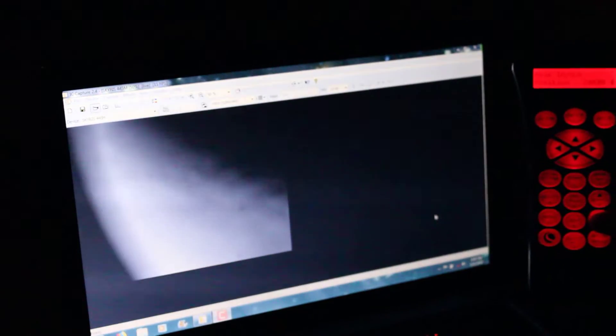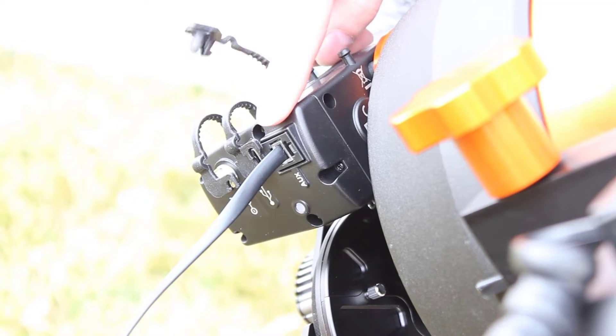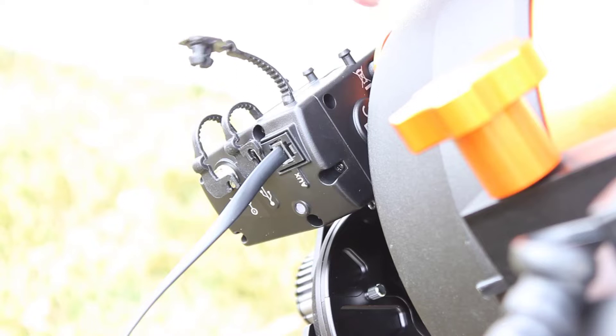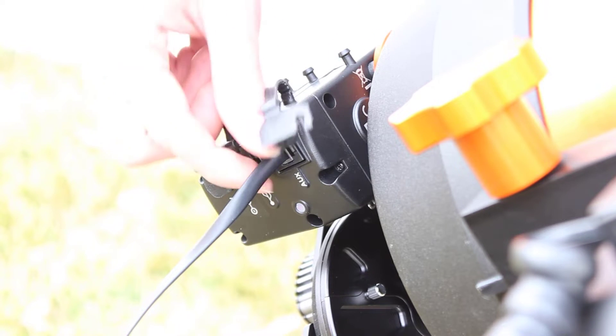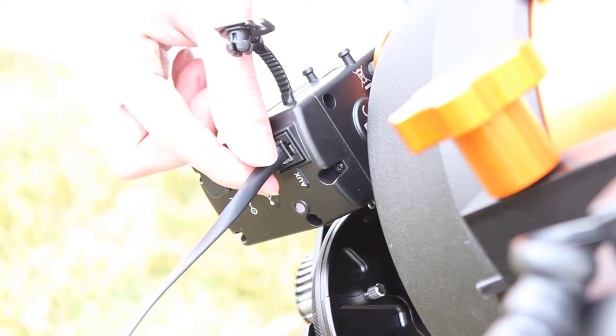Look how cool this is. I'm on the moon right now and I've got my hand controller on the focuser tab. If I drop the focus down, no wobble at all. It's so cool. One thing I really like that Celestron did with this motorized focuser is they provided three different ways to power it. You can use the aux cable and power it from your mount, which allows you to use the hand controller to control the motorized focuser, which is what I'm doing right now.